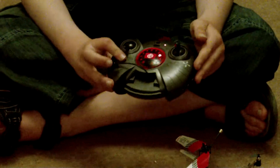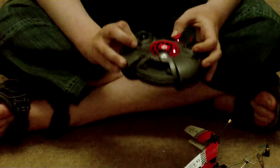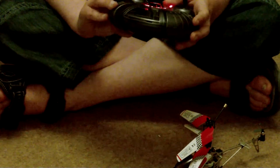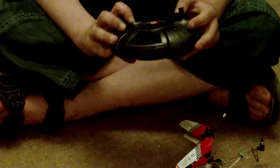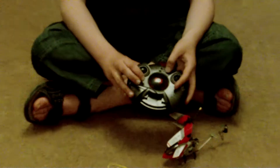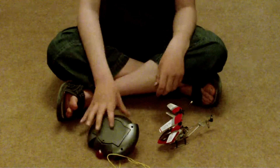I'll turn it on. It flashes all red. Don't know why that's there — it doesn't really light up or anything. That switch there is for changing channel, because the helicopter needs to be in a certain channel.